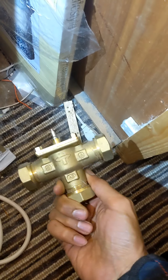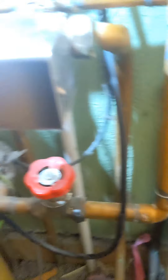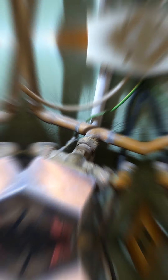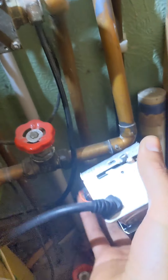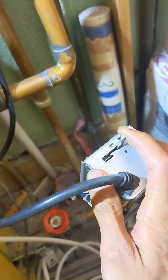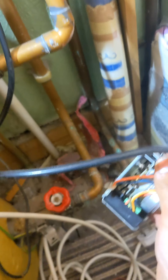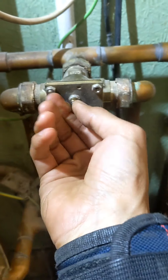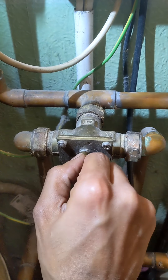It looks like they've had a new three-port changed recently - actually, I think this is a new one. The mains is still on. I've loosened both screws and we should be able to pop that off and see if that motor's over. You can see that motor - motor's completely gone. Let's check this spindle. That's moving quite freely, so that's telling me that the body should be okay.